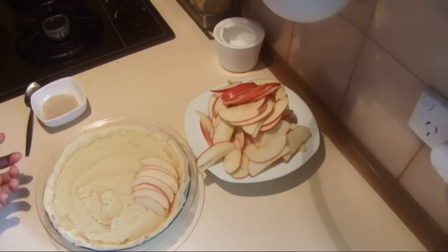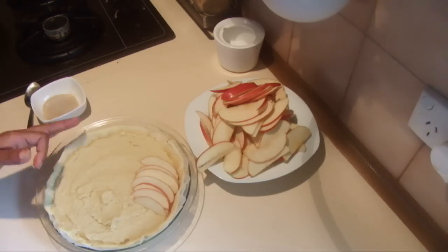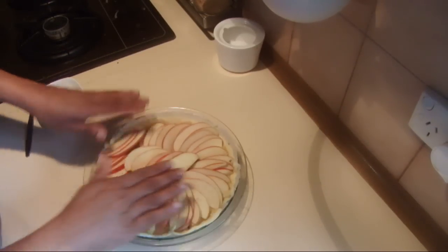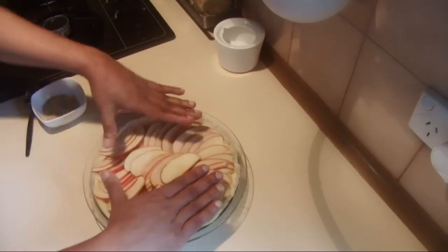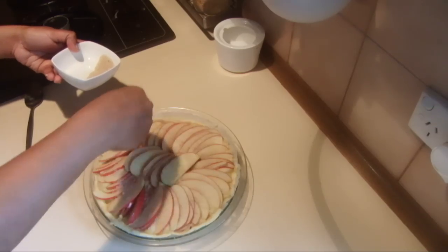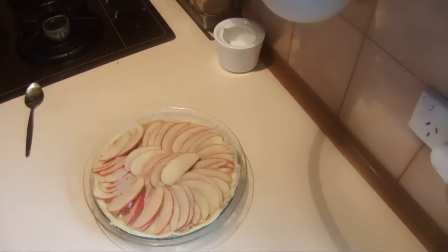If you like, you can make individual tarts, but it takes more time — that's why I am doing the large one. After stacking all the apples in any design you like, press them a little bit downwards and sprinkle the brown sugar on top. You can use some butter on top too, but I am not using any. Bake at 160°C fan-forced for about 20 minutes, or 180°C in a normal oven.